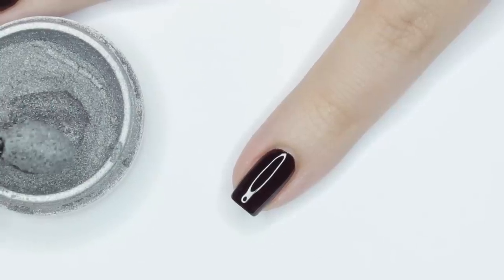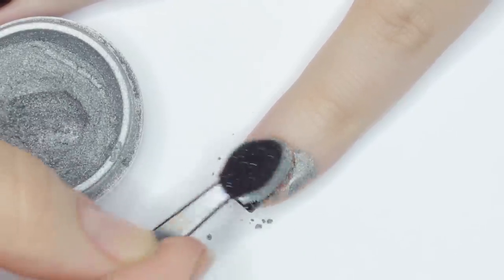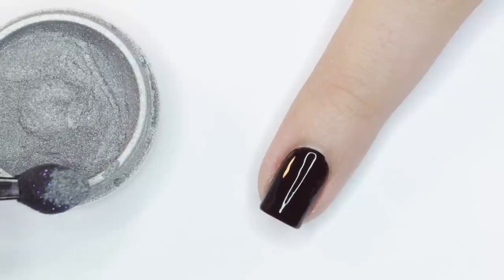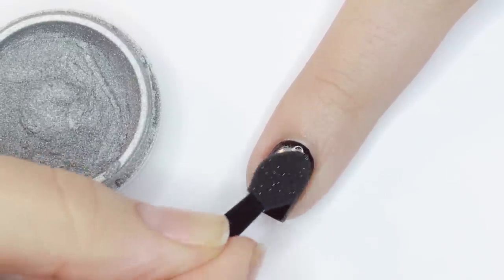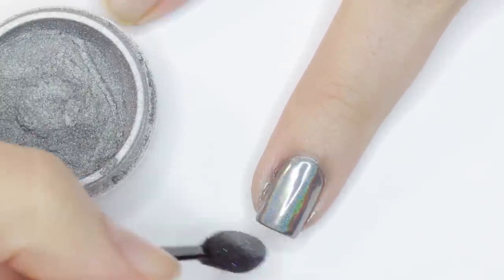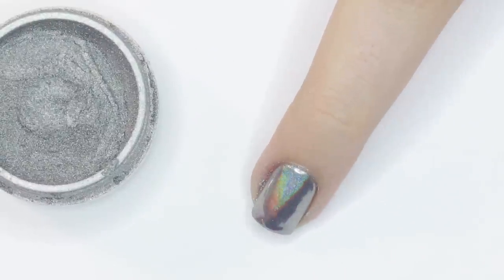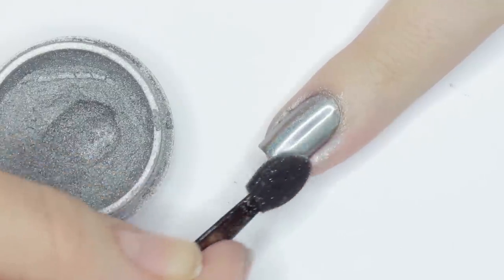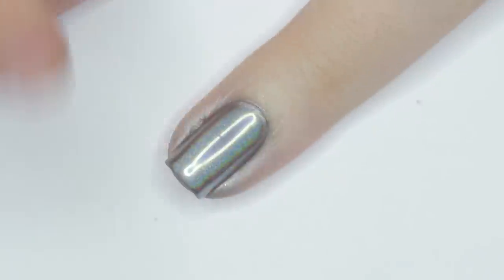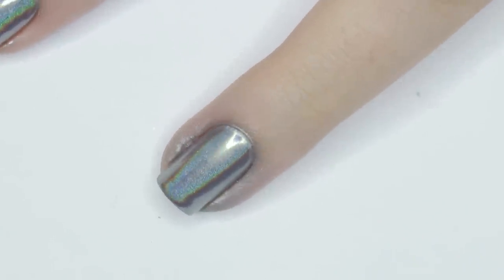The next thing you might be doing wrong is applying too much powder. If you get too much pigment on your nail it's just going to leave your nail looking silver and sort of chrome-y, but you're not going to get that rainbow effect — you only need a small amount of the powder to get the desired effect. Which brings me into my next tip: you might not be buffing the powder enough. I like to buff the powder with a sponge tip applicator that I applied it with until all the powder is pressed down, and then I take my finger and give it an extra rub all over.